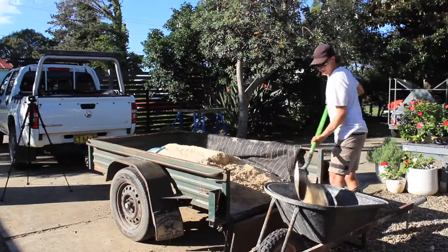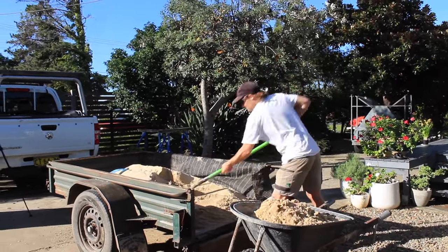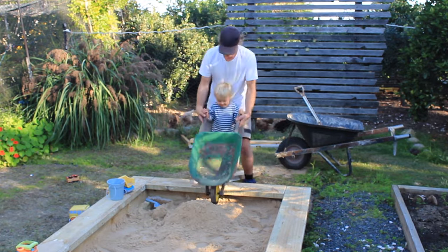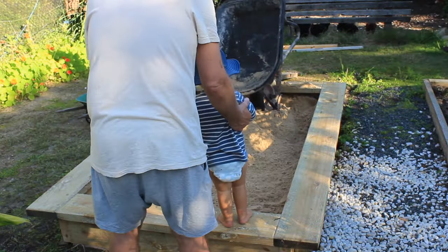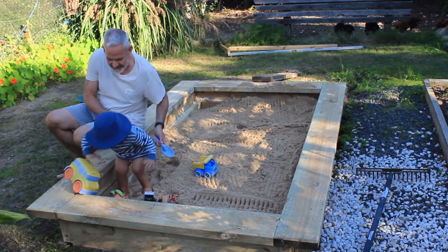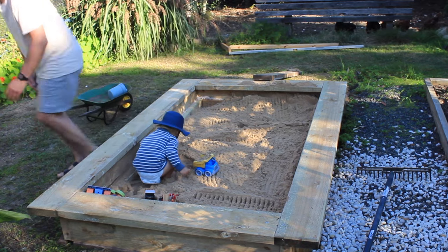Now let's get this sandbox finished so we can get the trucks in there over Easter. I'm going to place a load of sand in the sandbox before the hardwood cladding is installed. Filling up the sandbox with sand is the funnest part of the job — everyone is excited, but mainly my son, who is super pumped to fill it up. The shape and size will allow a couple of kids to play together.